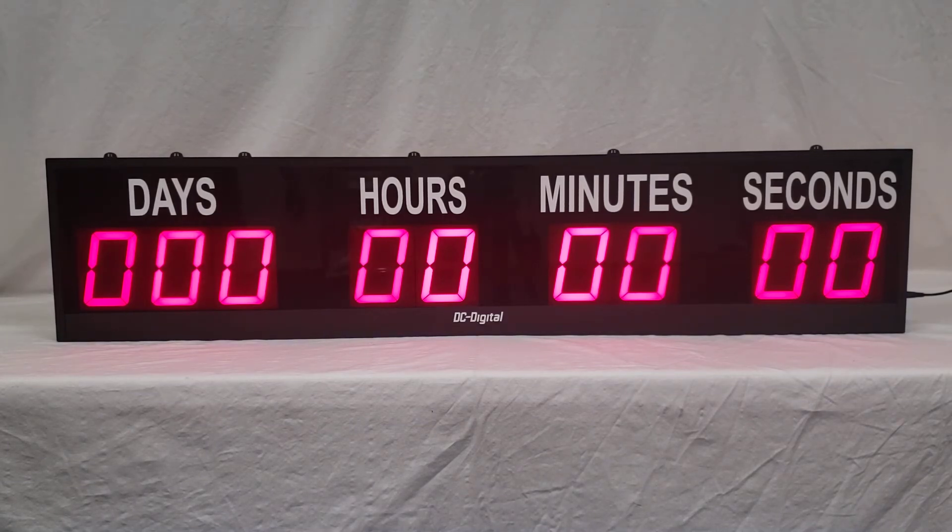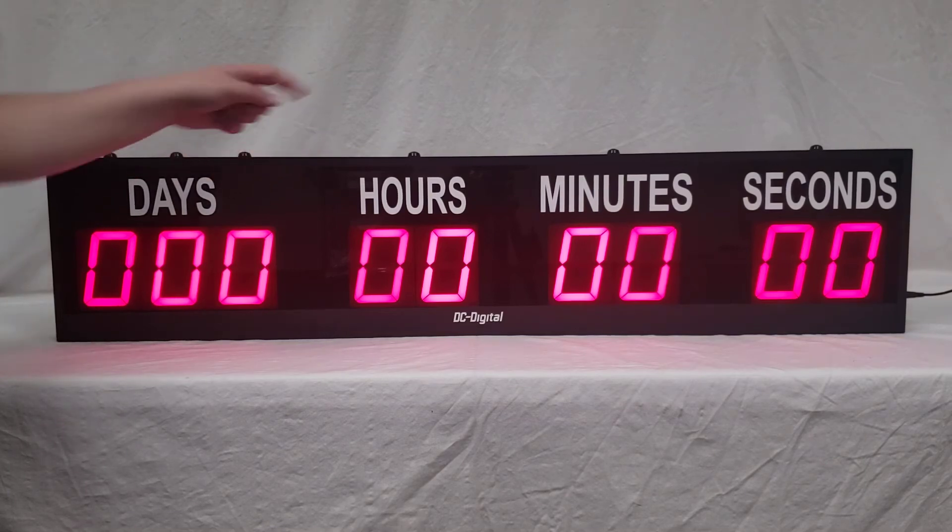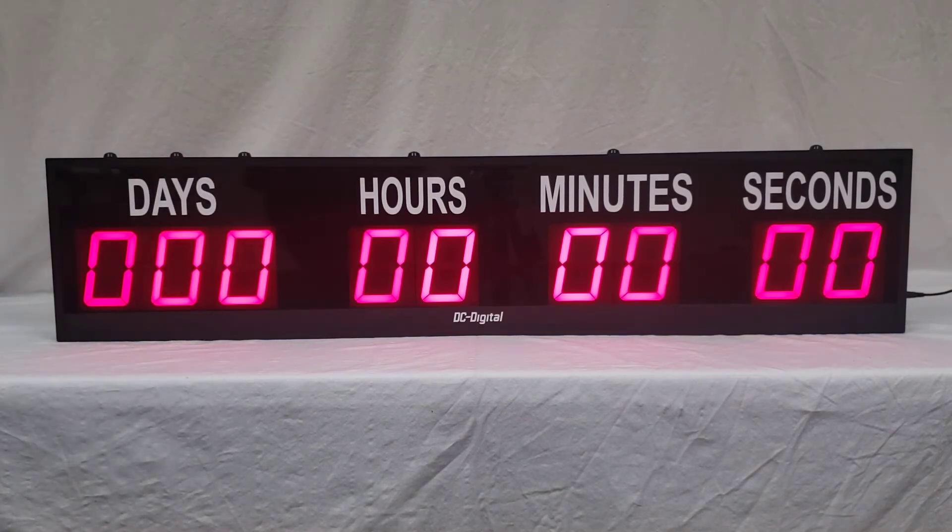In our previous models, you would have only been able to set the days hundreds, tens and ones, set hours and set minutes. The start stop button used to be over the seconds. This button is now set seconds. The previous model also didn't have a zero reset button.